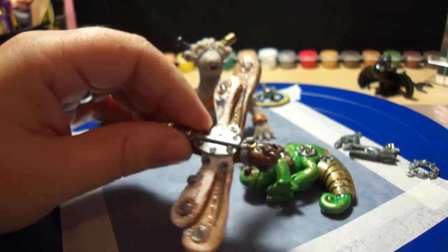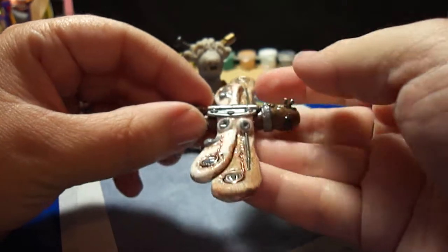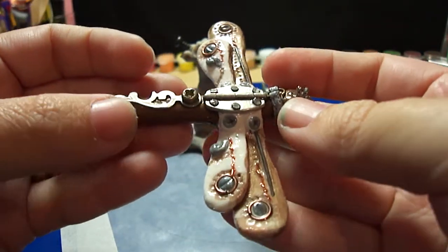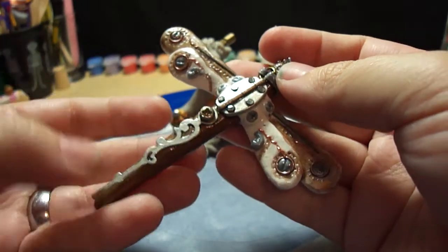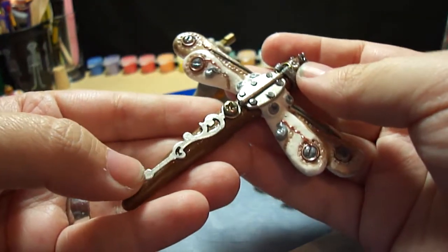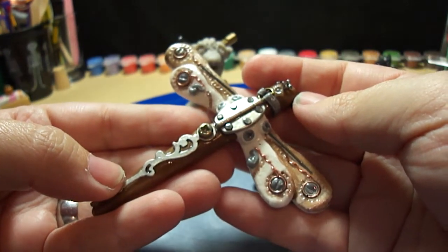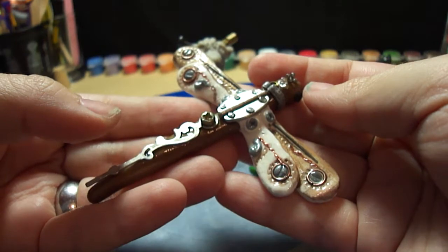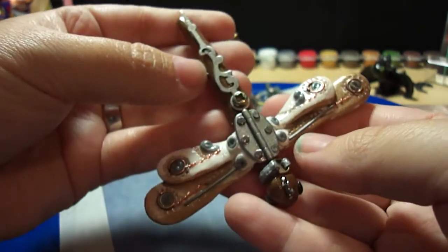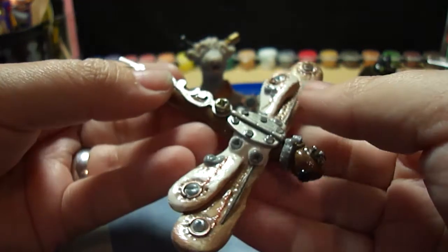Next we have a dragonfly — look at the details on this guy! This was fun to make. Again, this is something inspired by Christy Friesen. She has a book called 'Steampunkery' which is very cool and shows you how to do all these things. I love it — I can't wait to implement all the techniques I learned on my dragons.